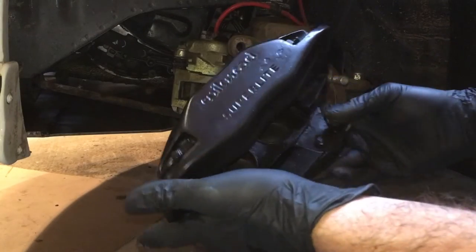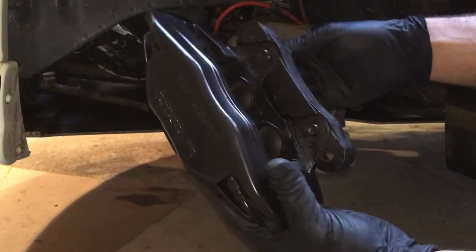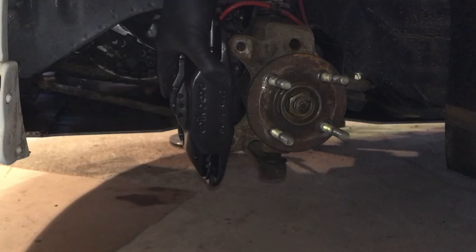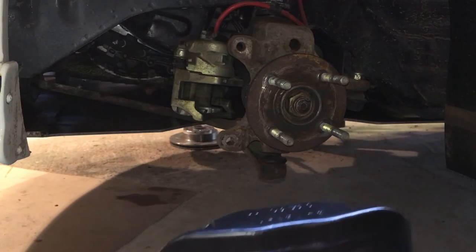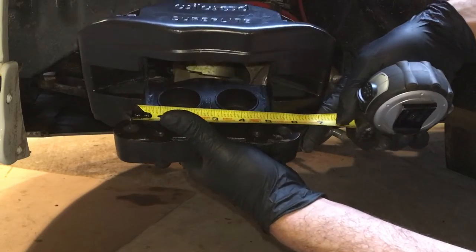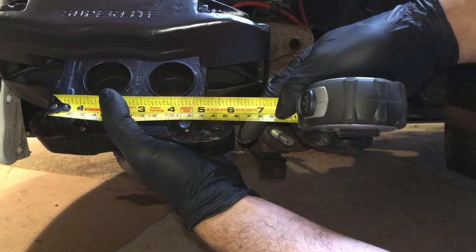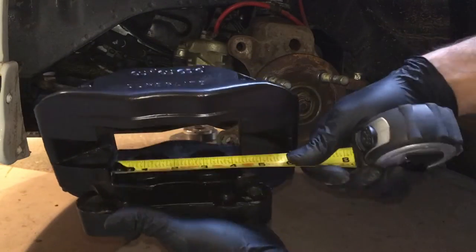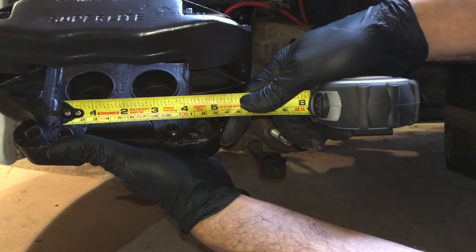We're going to do the Wilwood super light wheel brakes. As you can see, that's the bracket and it will go on something like that. The measurements for this — there's not much online — so the measurement from where your caliper carrier bolts onto your hub is about 140mm from center of hole to center of hole, and from the actual caliper the two holes measure around 90mm.